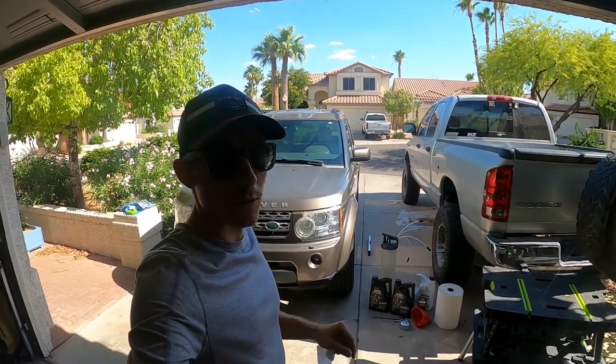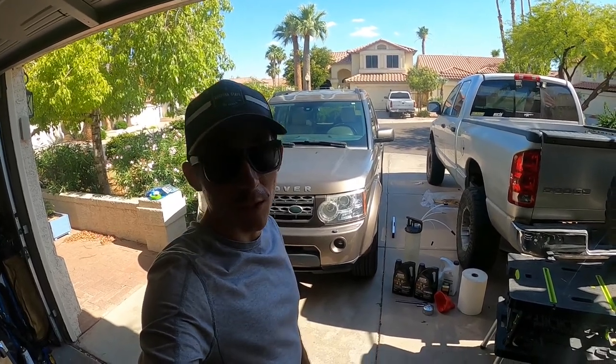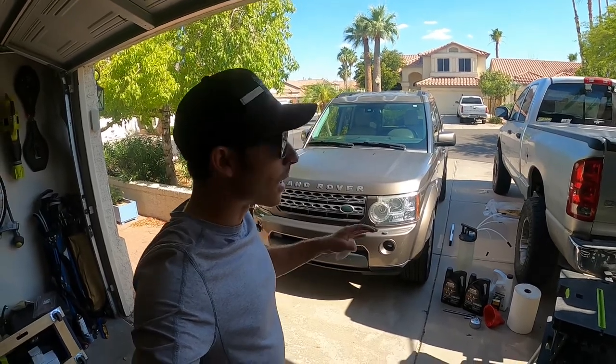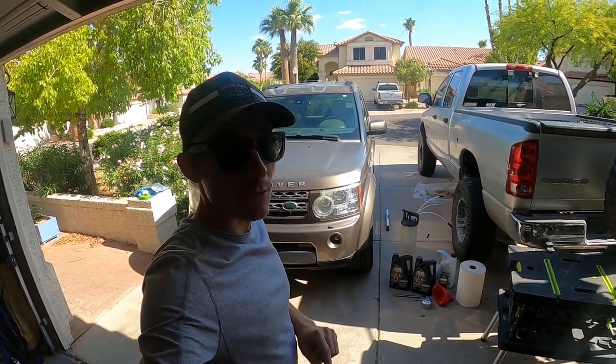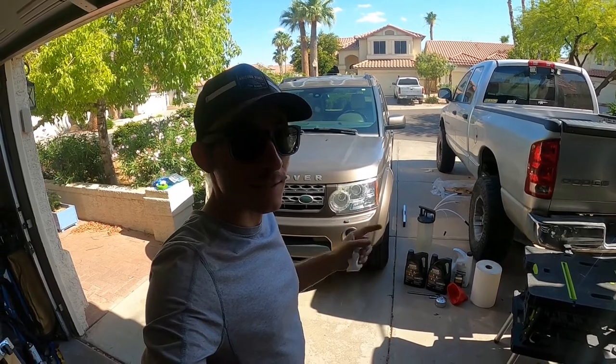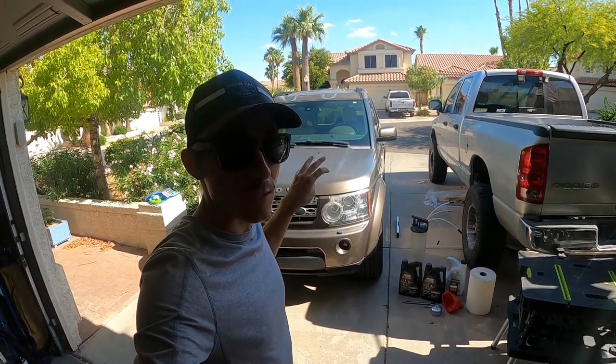If you're not into Land Rovers, this is still a pretty interesting oil change if you ever want to see how an oil change is done with a fluid extraction pump or evacuator pump - where you don't even have to crawl underneath the car to get all the oil out. So without further ado, let's get started. This is before they switched to the turbo V6, so this is for the V8 LR4. I'd imagine it's probably close to the same thing for the V6, but anyways.